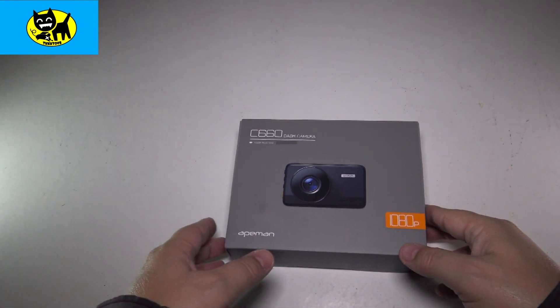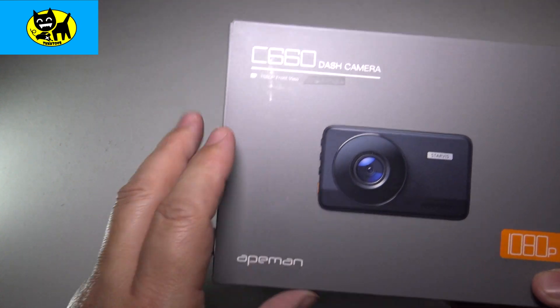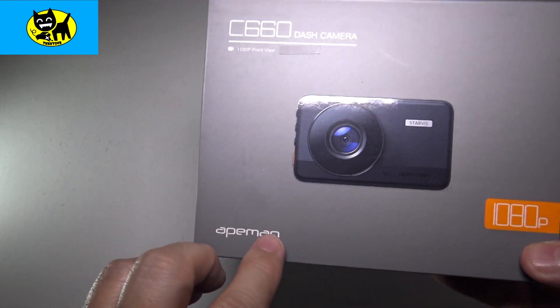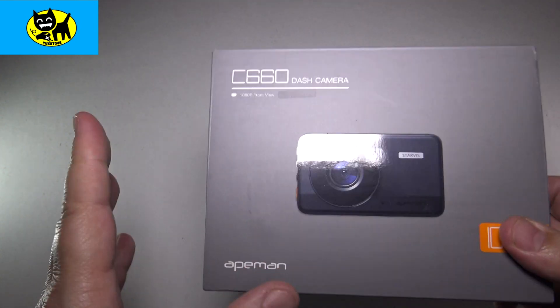Hey friends, Tux here. For this particular video, we're going to be unboxing the C660 dash cam, and this is from Ape Man. This is available on Amazon, and I will have a link for you right down below, so be sure and click that link.